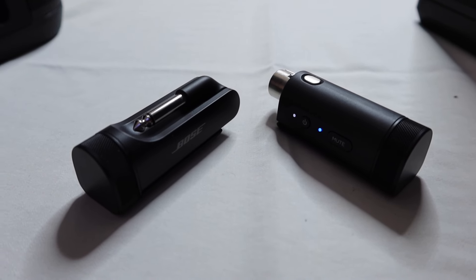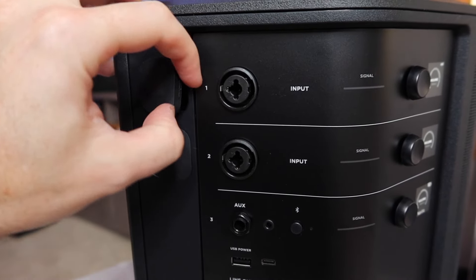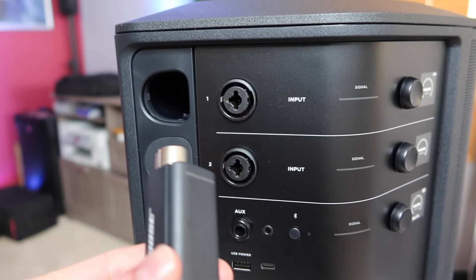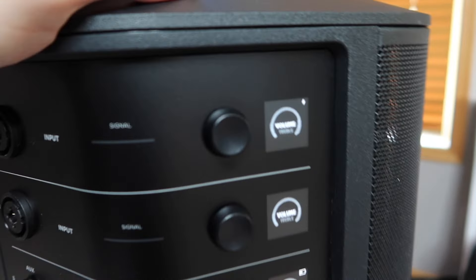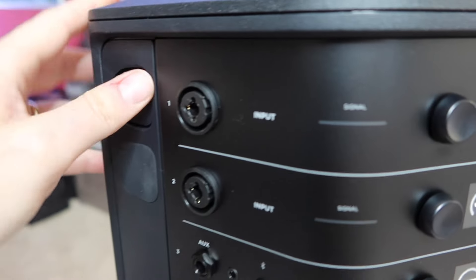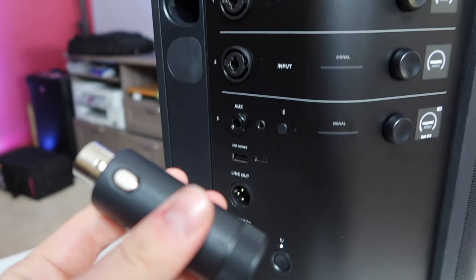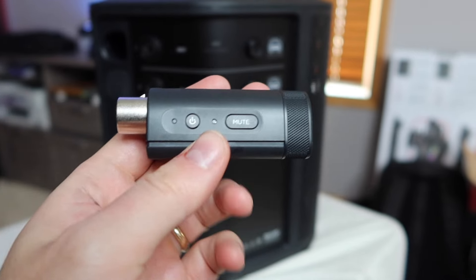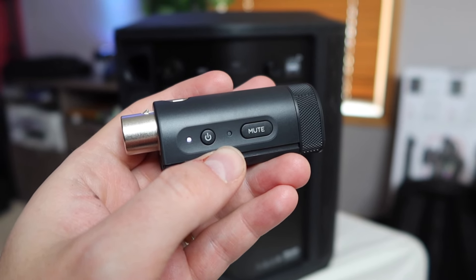Another new feature of the S1 Pro Plus is wireless transmitters, sold separately for about $150 — there's an XLR one and a TRS quarter-inch one. On the S1 Pro Plus there are little rubber covers you pull off, then you power on the speaker and plug in the transmitter. It connects automatically, and leaving it plugged in charges the wireless receiver. Leave it in for five seconds, pull it out, turn it on, and once you get a blue light you'll see a signal on the channel showing it's connected and ready to go. Then plug it into your microphone.